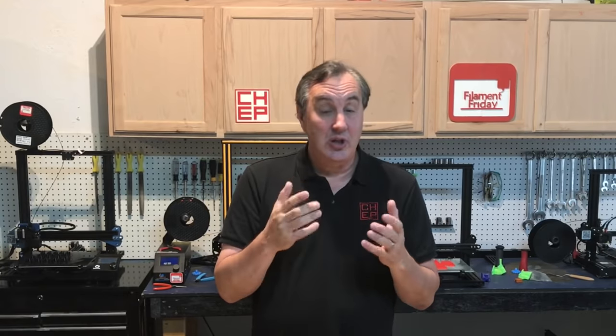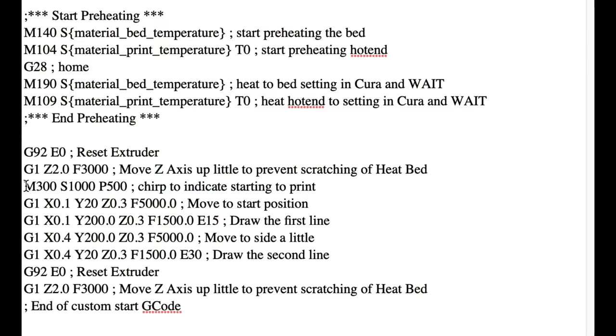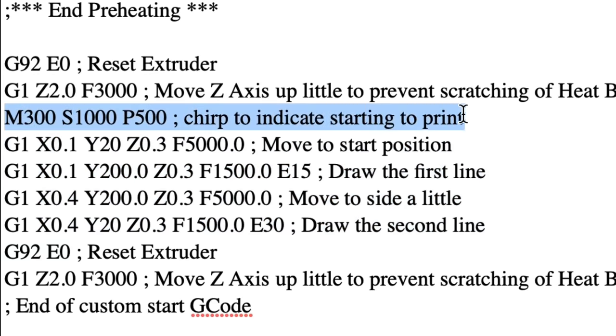If you liked that little beep, I'll show you how I added it. It's right here in the startup code — M300 S1000 P500 creates a little chirp to tell me that the print has started, and then it does the test strip. It's something I added to the startup code.